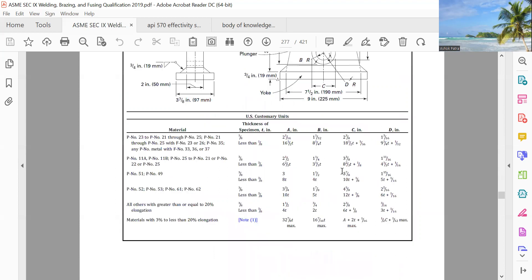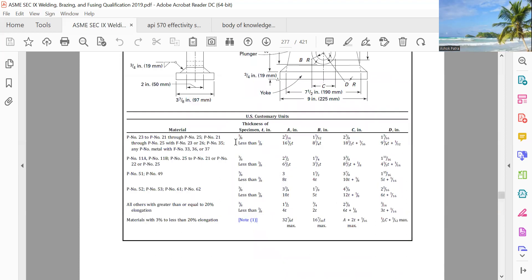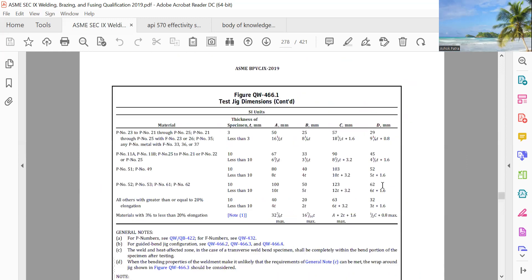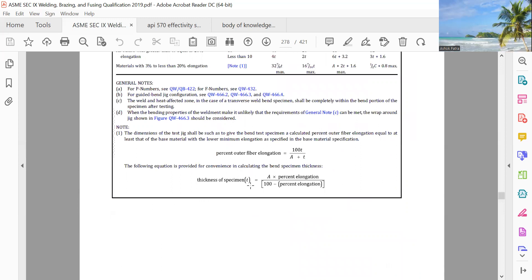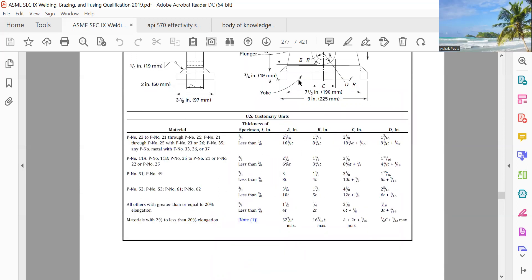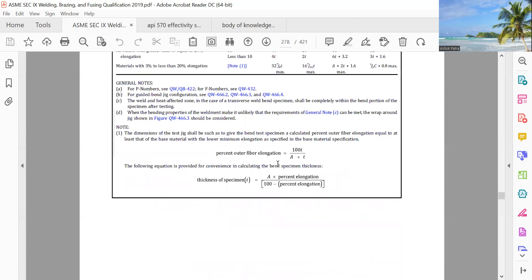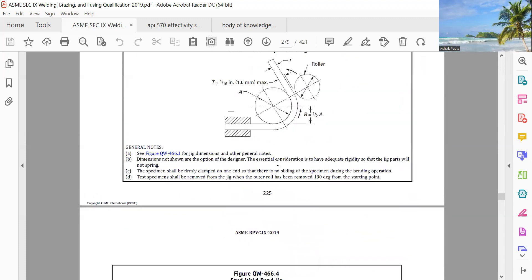So when you are doing the jig dimension, there are so many things there — different jigs, different dimensions for different sizes. The thickness of the specimen is equal to A into percentage elongation divided by 100 minus percentage elongation. They have different size of the jig for different thickness. Or you have to adjust — if you put rollers, you can adjust like this instead of a jig.